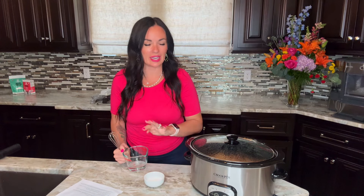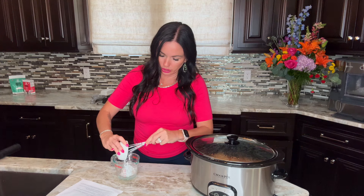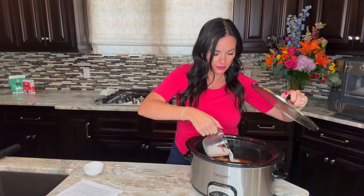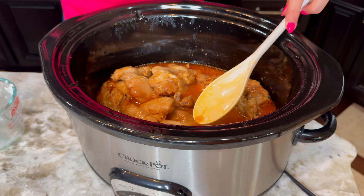Okay, it's been cooking and we're ready. Right when it's finished, we want to thicken the sauce, and the best way is with a thickener like cornstarch. We're going to take about three tablespoons to a quarter cup of cold water and add a tablespoon of cornstarch, then whisk it together. It's really important to use cold water — if you mix cornstarch directly with hot water, it can become clumpy. Once mixed well, pour it right into the crock pot, stir it in, and let it cook for 20 minutes on high to thicken the sauce into more of a gravy.